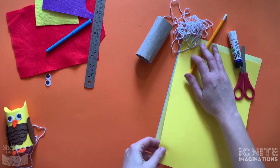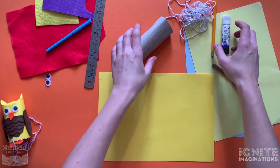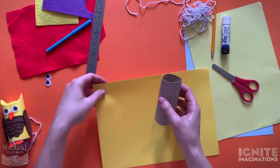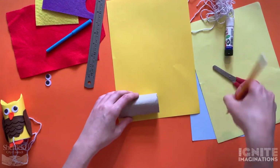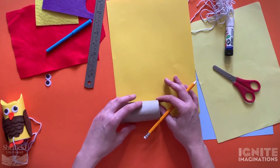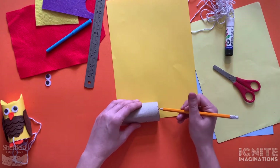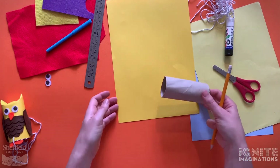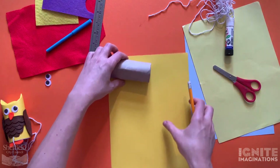First off, take your coloured card - whichever colour you want your owl to be - and we're going to cover the loo roll with this coloured card, making a kind of jacket for your owl. If you don't have coloured card, you can just colour straight onto the toilet roll with felt tips or colouring crayons. Measure the loo roll onto the piece of card so you know how much to cut.